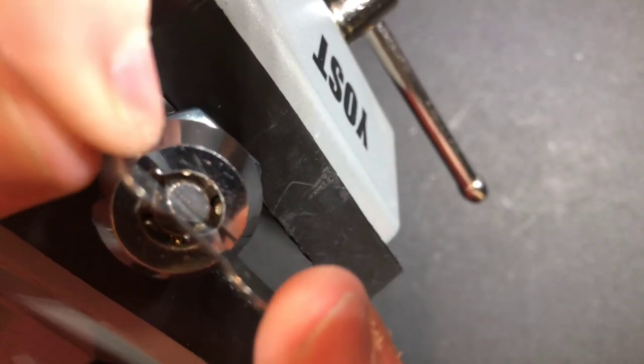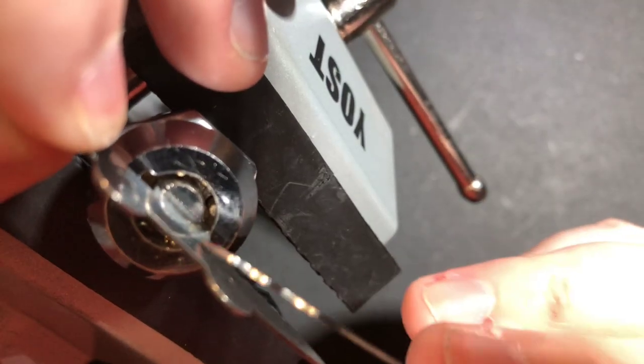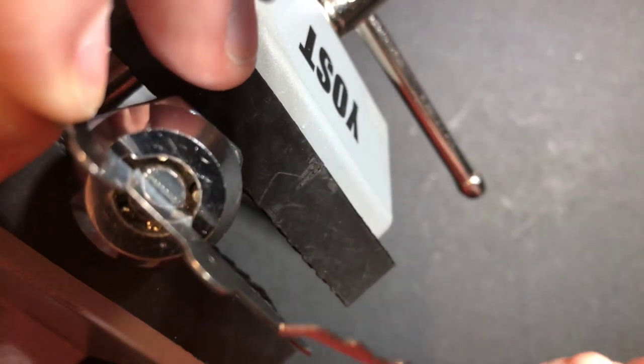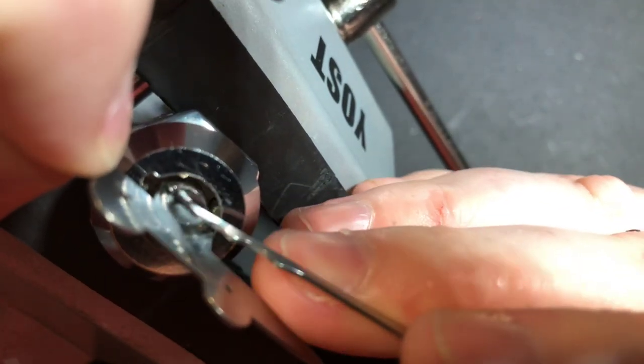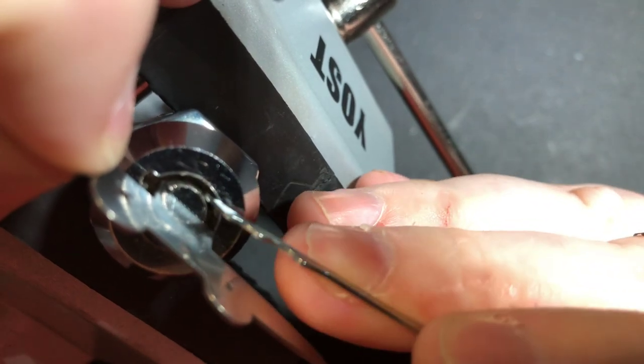So if you're just using the Mantis here, once you get it in place, you take your tool — and I'm not going to show you a full tutorial because I don't want to lose this pick — and then you push down each pin likewise, just like that. That's how easy it was. Let's take that out real quick just to show you another quick example.